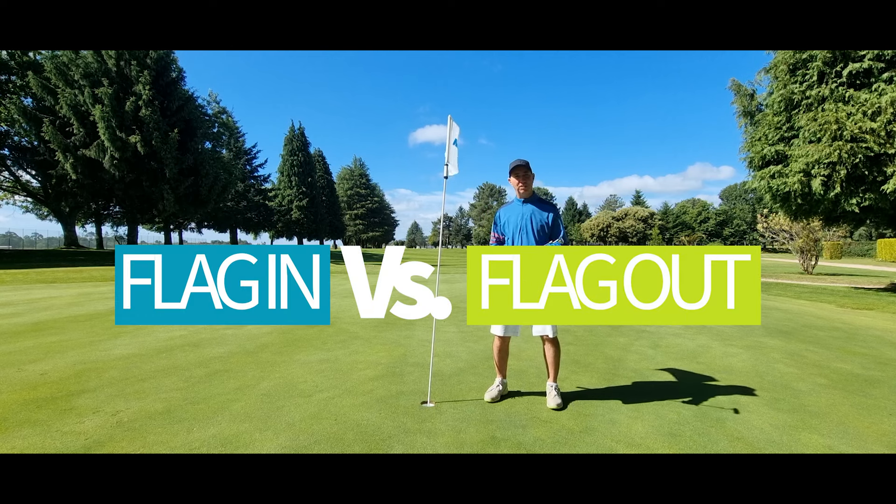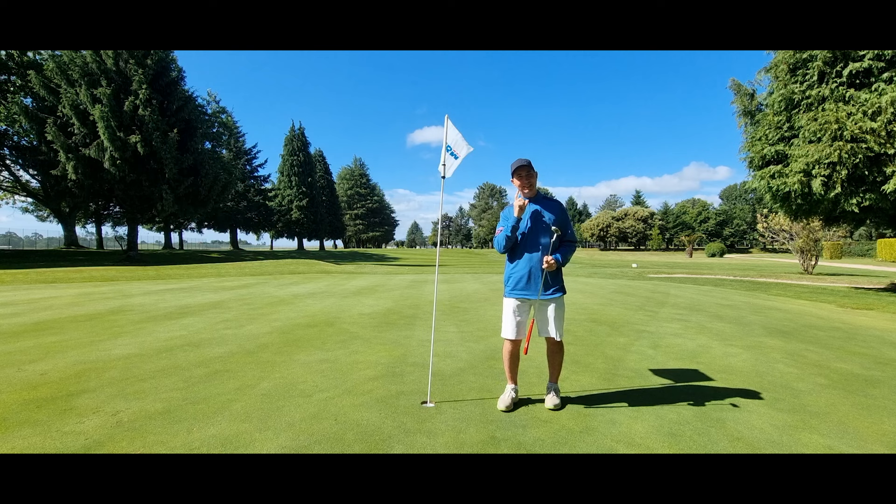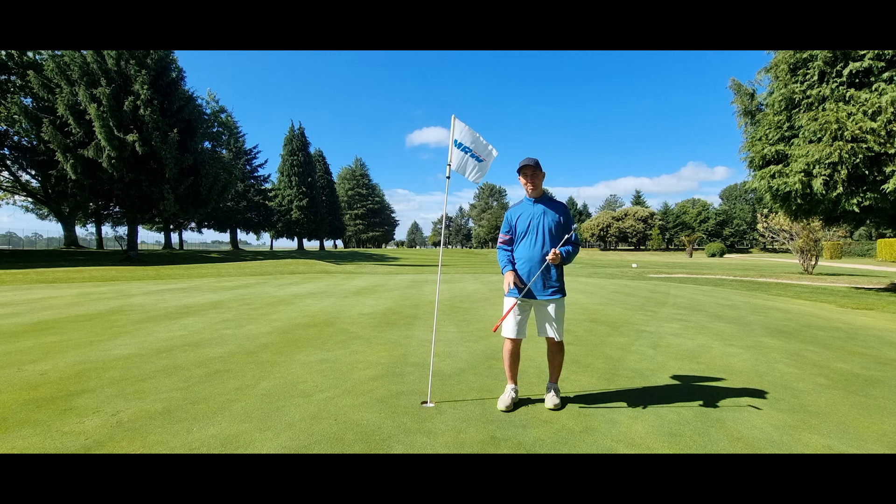Welcome to NP Golf. Today we're going to be looking at whether we just have the flag in or out when we're putting. First thing we look at is data, statistics, scientific stuff, and then we'll look at the more subjective human side of putting as well, with the flagstick in or out.